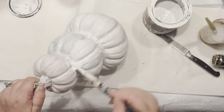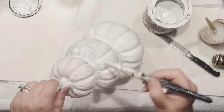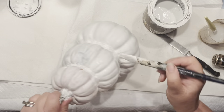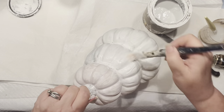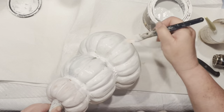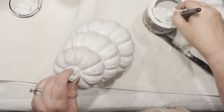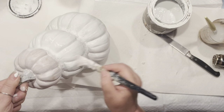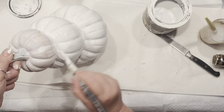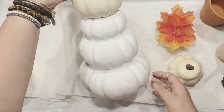The brainstorming was happening — do I bring a pattern, texture, or decoupage? I've actually picked up a couple of mini pumpkins from my local pharmacy, believe it or not, so I know I'll be doing so many versions of this. All is covered now.